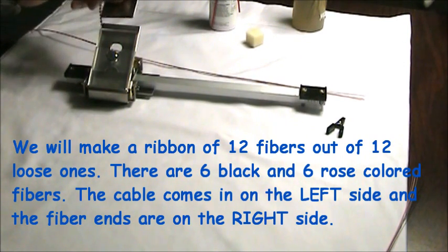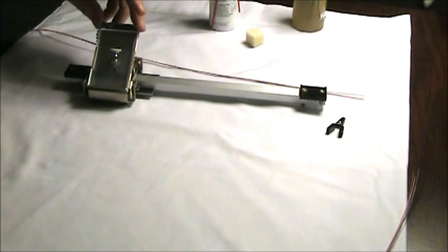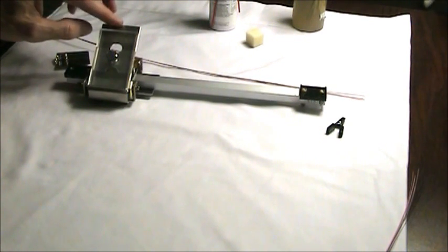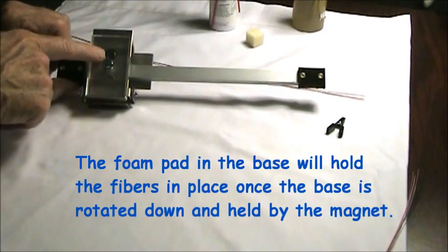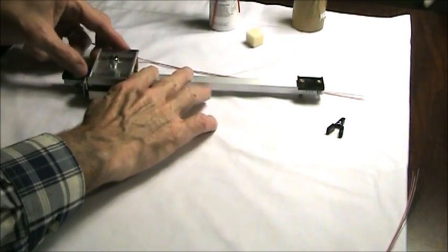This is the little clip which holds the fibers in place. We'll load them up here in the up position then set it down. There's a little foam pad right there which holds them into place once we've got it down.